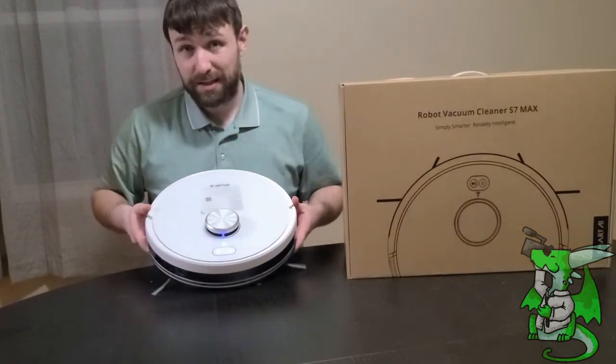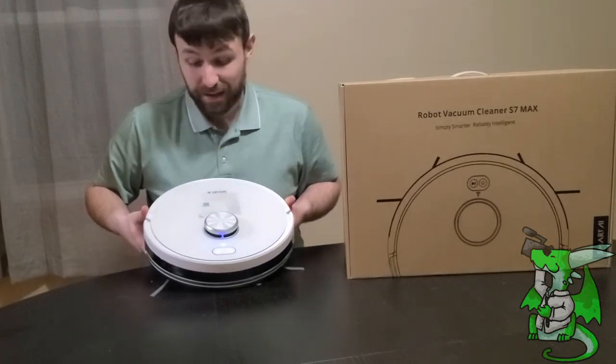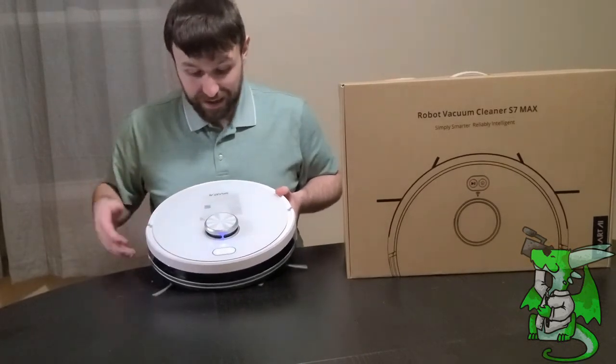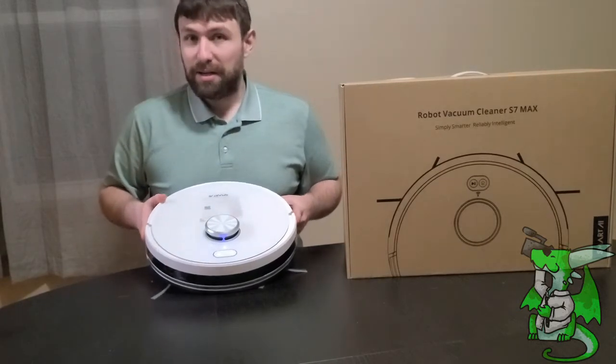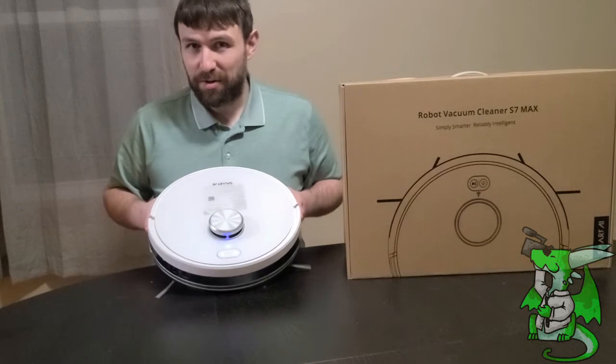This is super easy to set up and super easy to use, and the app lets you have a lot of control over this thing. I really like it because you can see everything it's doing in real time. I'm going to put it down and have it go through my living room, so stay tuned and let me know what you think.